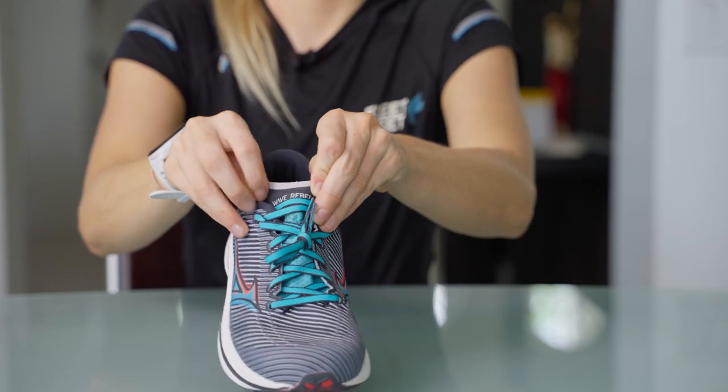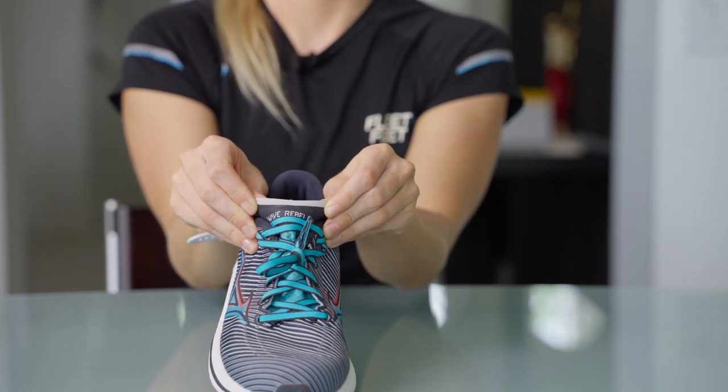The upper and the tongue are both super thin and lightweight, which adds to the overall race-day feel of the shoe. Some reviewers did notice that the tongue sits a little bit wide on their feet, but it wasn't anything that caused any discomfort on their runs.